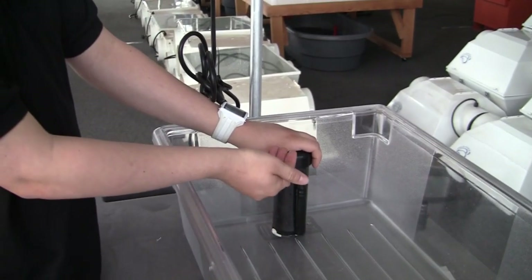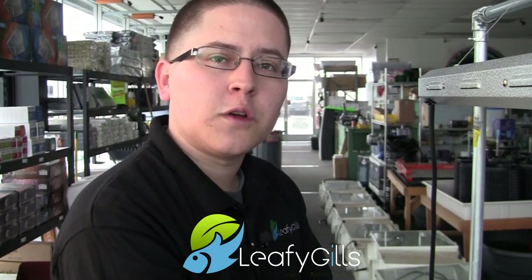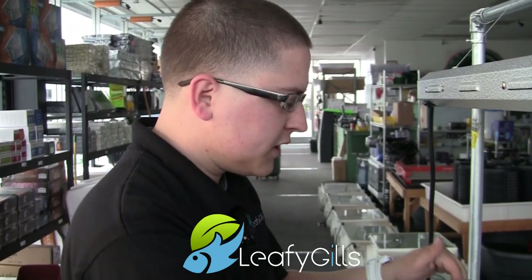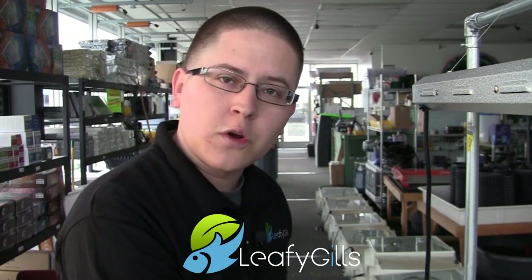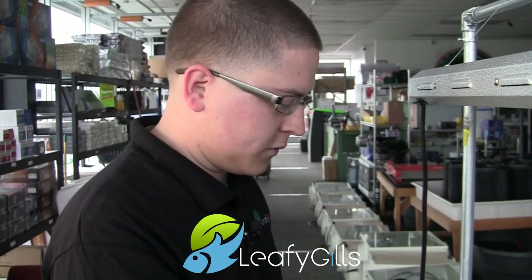Once it starts to fill up, it starts to go down the standpipe and, like I mentioned, once the air has escaped and the air is gone, all the water is going to start rushing and the siphon is going to begin. It's called atmospheric pressure, which is going to start pushing it down and giving it a much faster flow rate as opposed to just pouring something out. That's going to get the siphon going, pushing the water back down into your fish tank or reservoir.